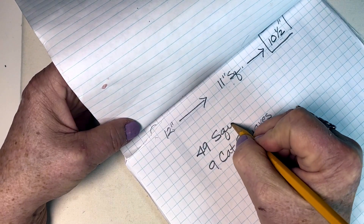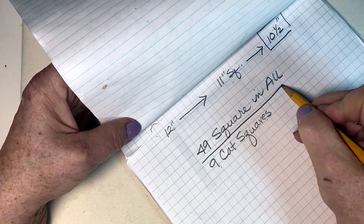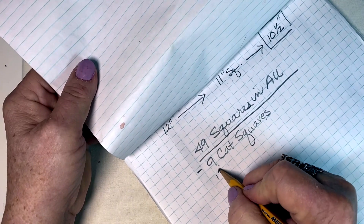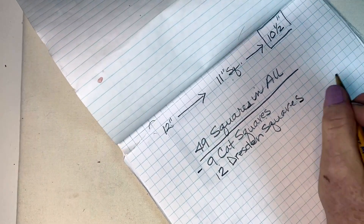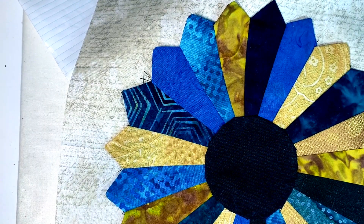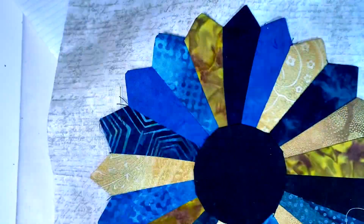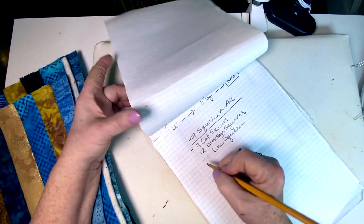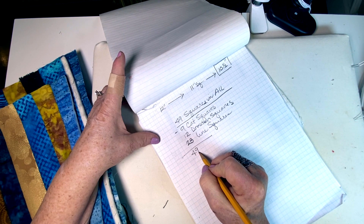I need 49 squares in all. I'm going to have 9 cat squares and 12 Dresden squares. The Dresden squares are these, the cat squares are these — all different shapes. Because the panel I bought had 9 cat images, I'm going with 9. I'm going to call the rest the line squares — I need 28 line squares, so that equals 49 squares total.